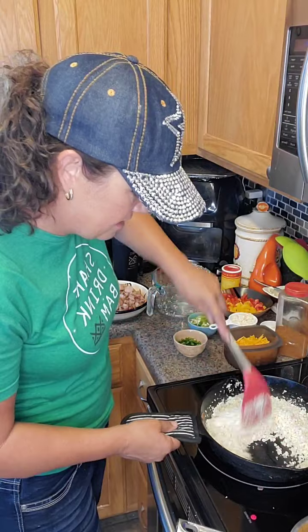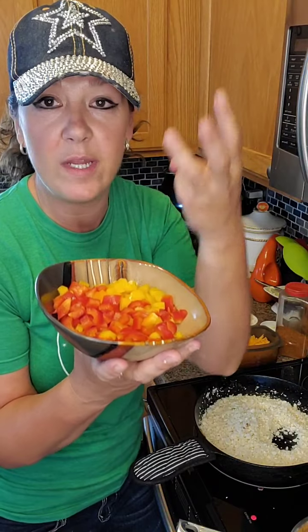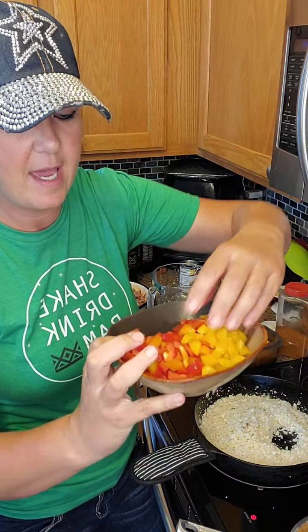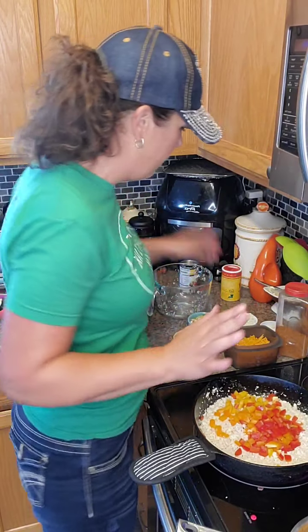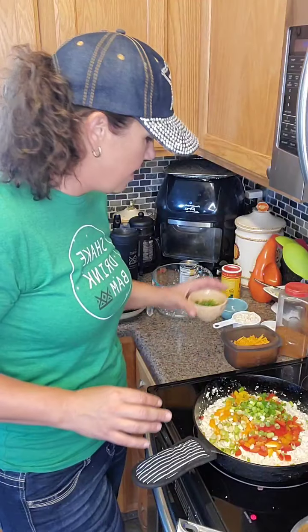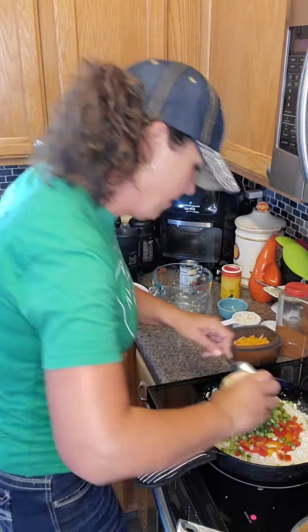We're just going to swish that cauliflower around and turn the heat up just a little bit. I took half of a red, yellow, and orange bell pepper and chopped it up — that's probably close to a cup of peppers. I'm going to throw those right in, all in one skillet. I've also got a half cup of green onions chopped up — that's going in, and also the jalapeños. Let me scrape those jalapeños in and get everything in there.